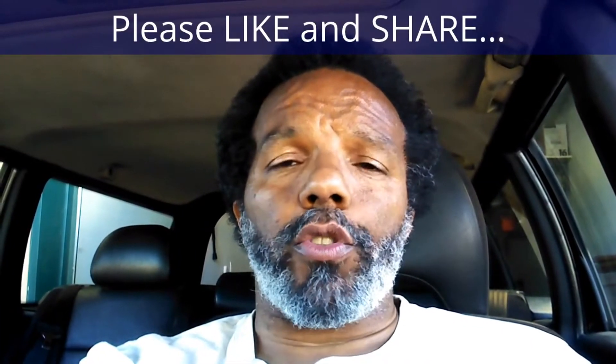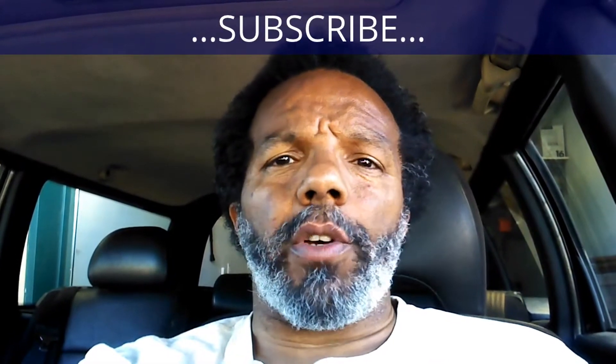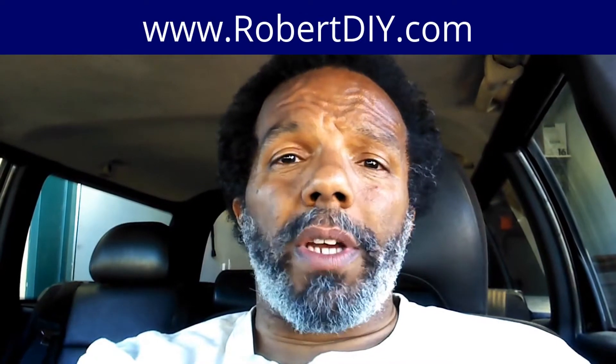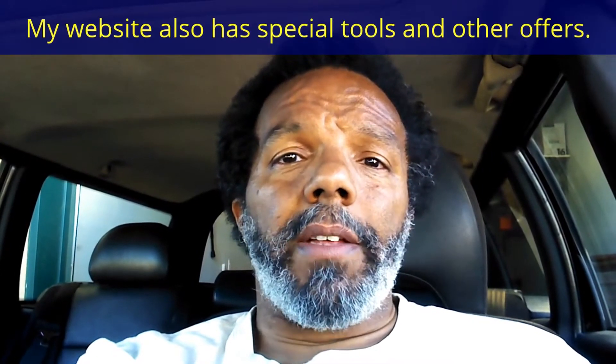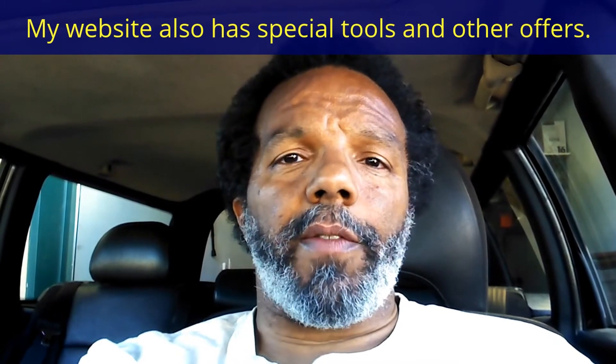If you feel that this information was useful, please like it and share it with your social media friends. You can subscribe to my channel so that you will get notifications of future videos that I post. You can follow me on Twitter. And if you need to contact me directly, please visit my website. And if you have any questions, leave them below and someone or myself will reply to them. Again, thank you very much for watching.